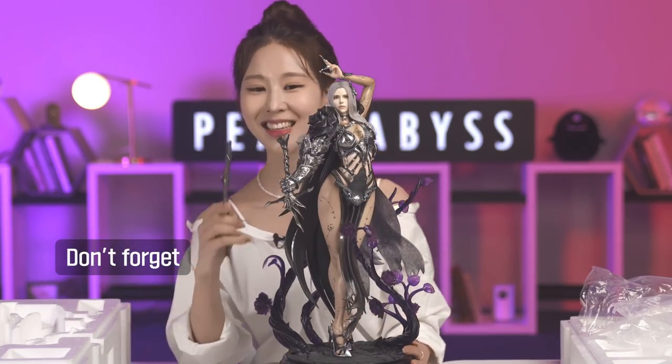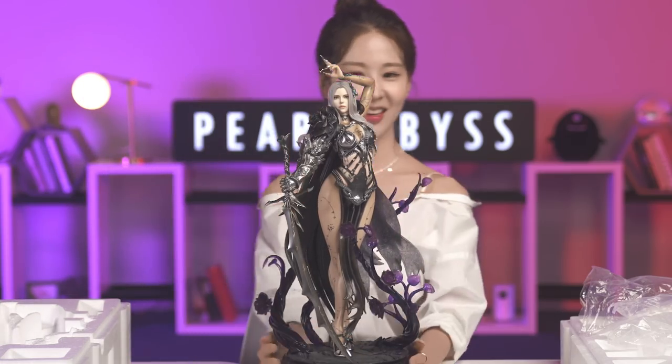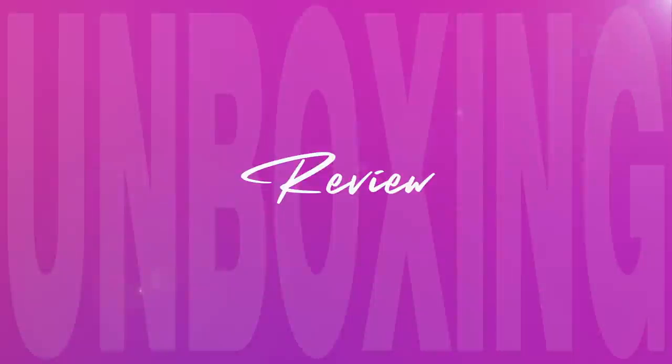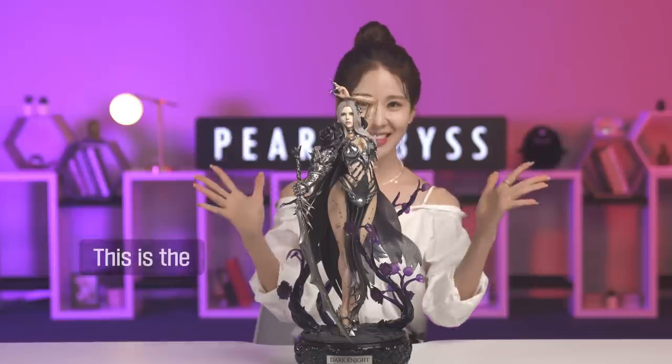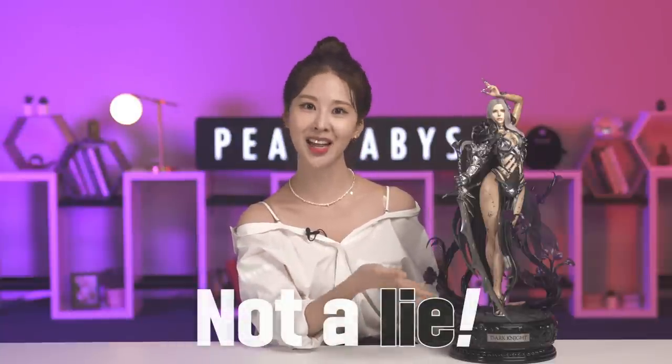Remember to take this metal part out when you put it together — it's actually here to prevent the legs from spreading, because it might ruin the pose. Let's try to put this in right. Don't forget her sword. This is the final look, guys. What's the first color that comes into your mind when you think about Dark Knight? For me, it's black and purple, and just this presentation screams the Dark Knight. The preview video was not a lie — I'd say quality actually excelled my expectation and it's awesome.